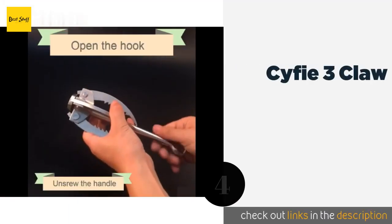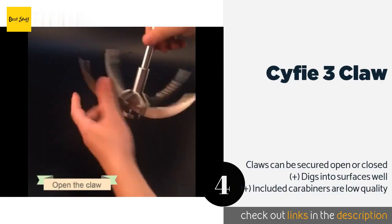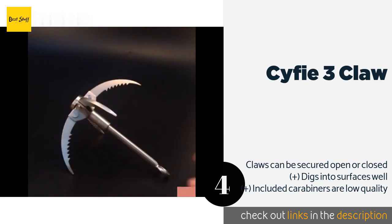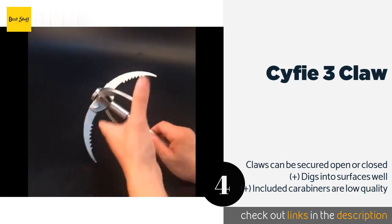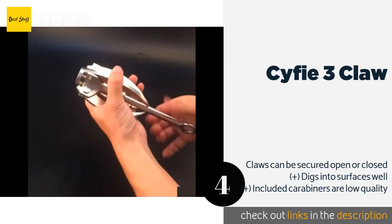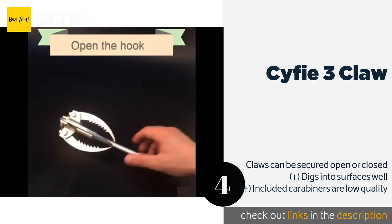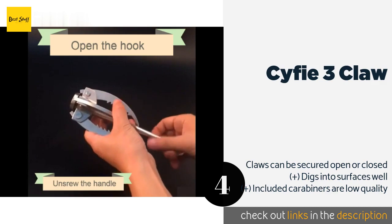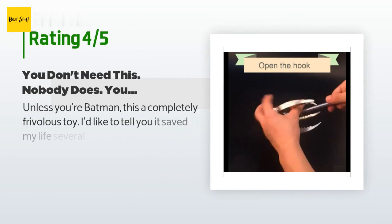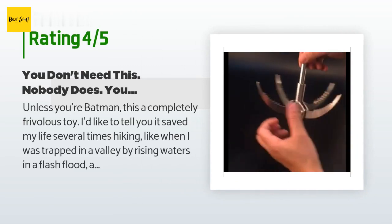The next one is the Sci-Fi 3 Claw. It sports a collapsible design that makes it convenient to transport and comes with a rope so you can start using it immediately. Though rated for 660 pounds, it should not be used for mountain climbing. This product is available on Amazon for $36. There are 102 reviews with an average rating of 4.4 stars.